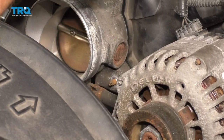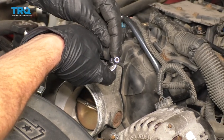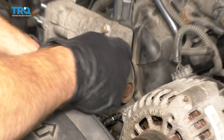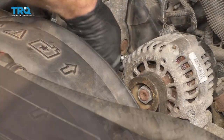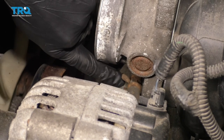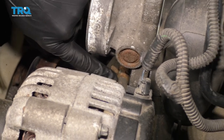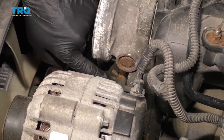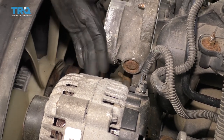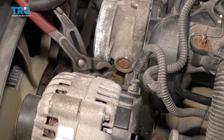You can do that using an E5 Torx bit, which looks a lot like a star. Let's go ahead and get that stud out of there. Now that we have the stud out, let's take this clamp and slide it down the hose and get this hose off of here. This hose is probably gonna have some coolant in it, so hand protection, eye protection, and a nice collection bucket.